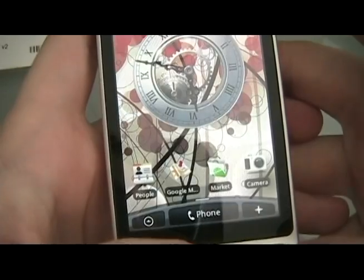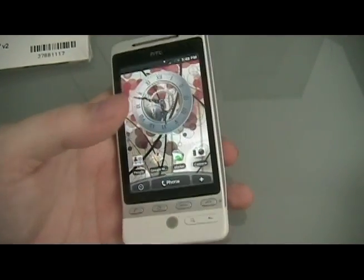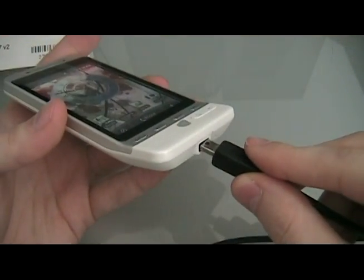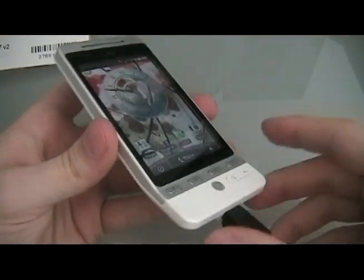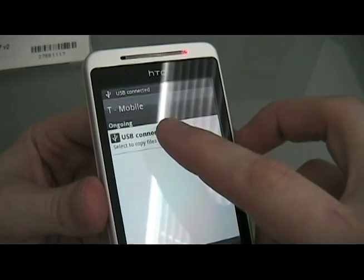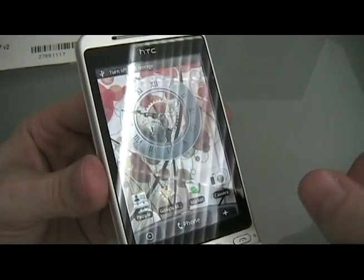Then you can exit out of that and go on to the next step. The next step is we're going to plug in the USB cable, pull down the notification, and click on the USB notification and then click Mount.